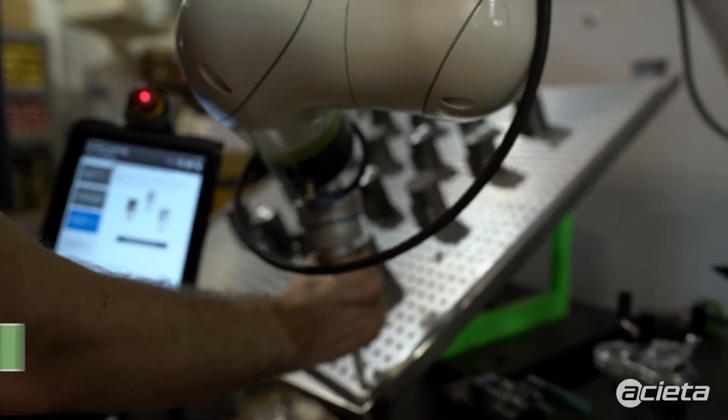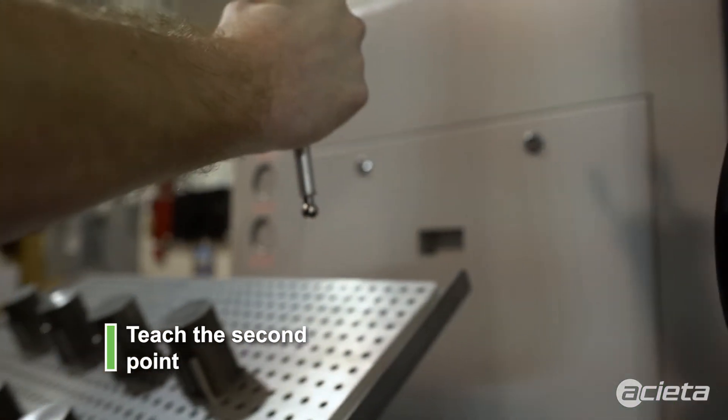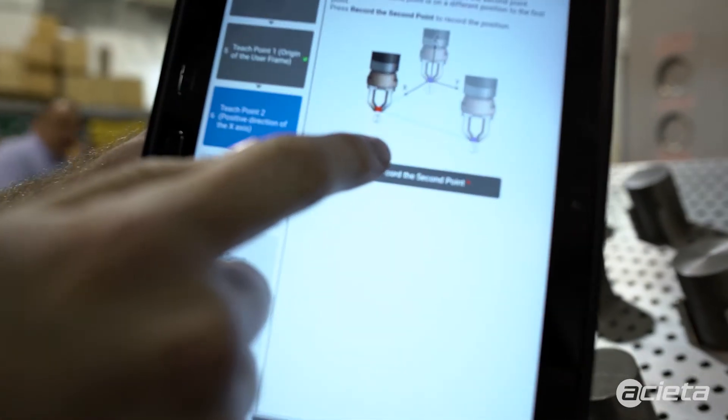Then we go in and record the second point, which is our x-direction. Record the second point.